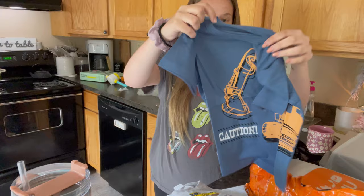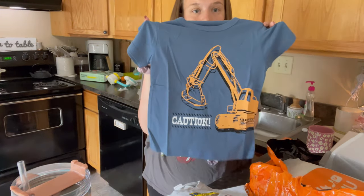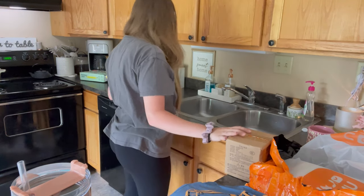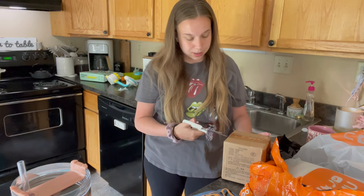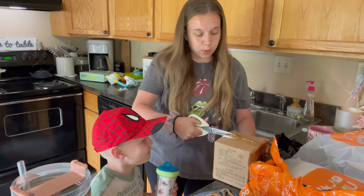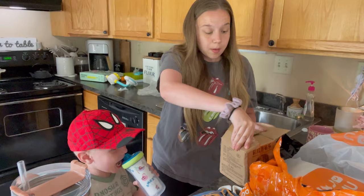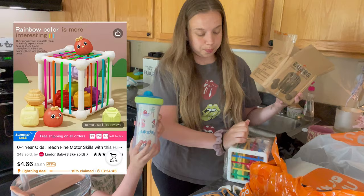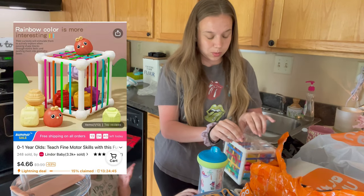Another shirt — this one is for Weston. We're going to need the scissors for this one. This is a shape sorter for Thomas. If my mom's watching, I'll probably pack this as one of his little toys for the cabin. I'm actually impressed — this is good quality as well.